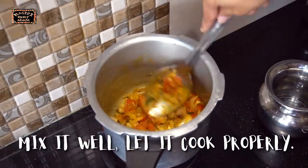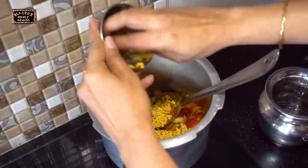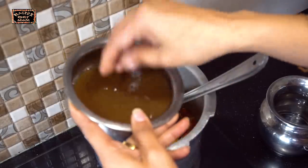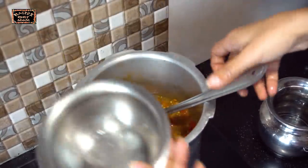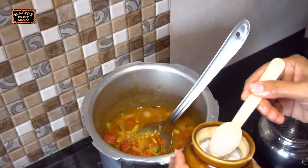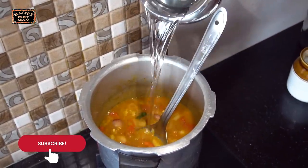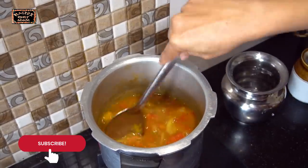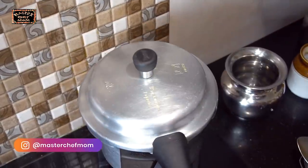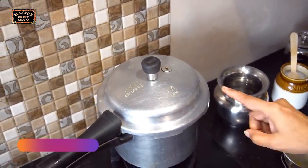Mix it all well and let the tomatoes become a little mushy. Now I am adding the washed moong dal — washed it twice. Now I am adding the tamarind juice, which I have extracted. I am adding salt. Now I am going to adjust the water. Since it is tiffin sambar, we want it to be more diluted. I have added water and now I am going to pressure cook this on medium flame up to 3 to 4 whistles, then switch off.